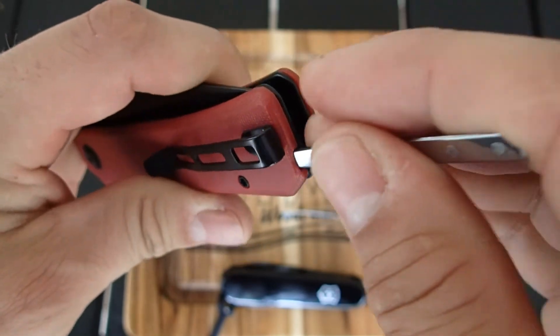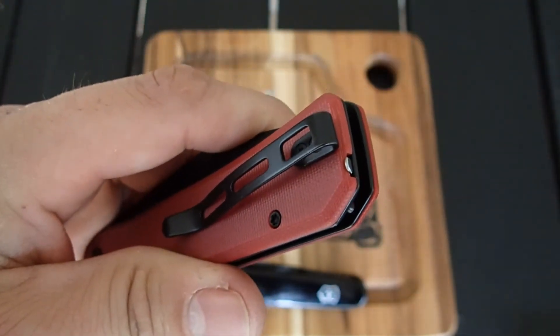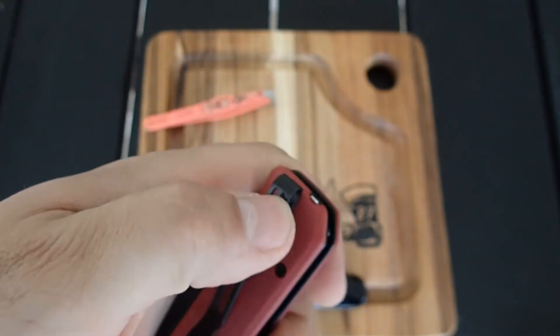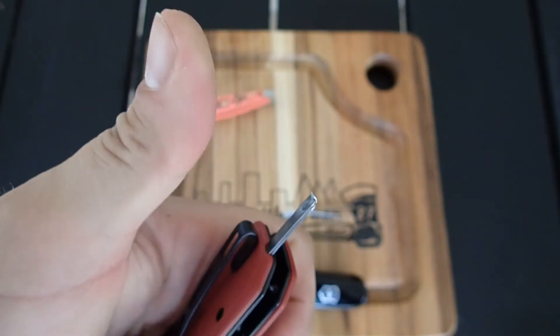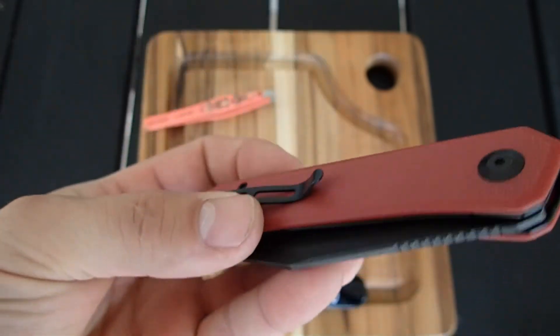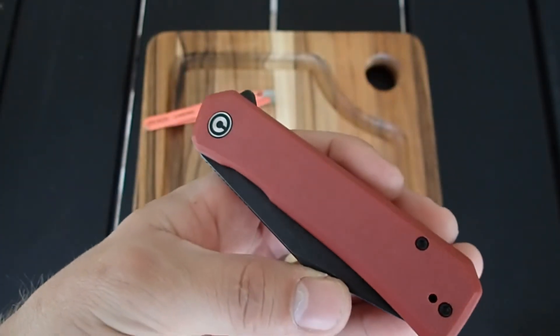Pay attention to what you're doing and stick it in like so. Sure enough, I can bring it out with my thumb. It's a neat concept, a neat idea.